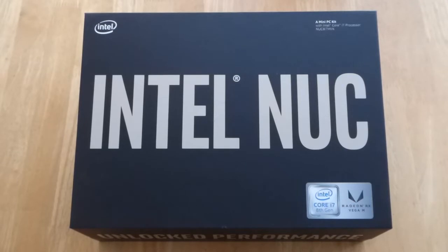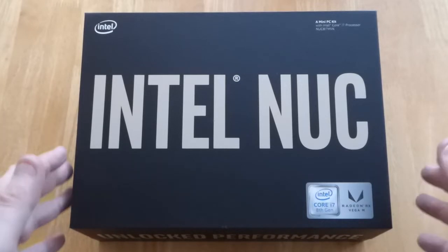So here we are. This is the Intel NUC. Basically it's a very small PC and it interested me because I like the size of a modern day console but I wanted a PC that was a similar size, and it seems that they do exist, however they're not exactly cheap. Anyway, this is the Intel NUC — it's very aptly called the Hades.